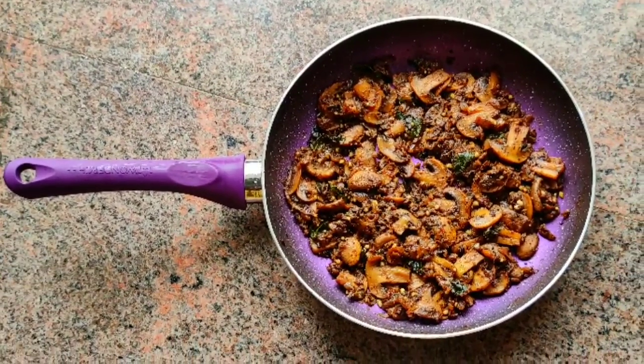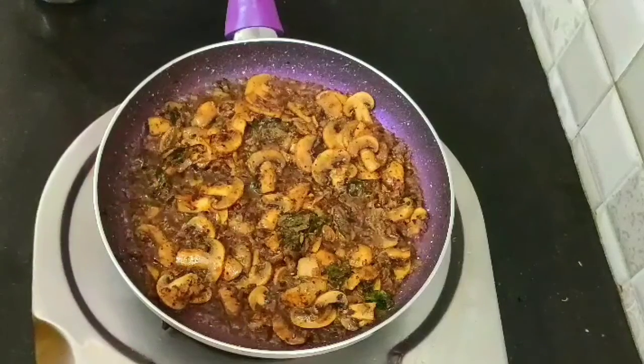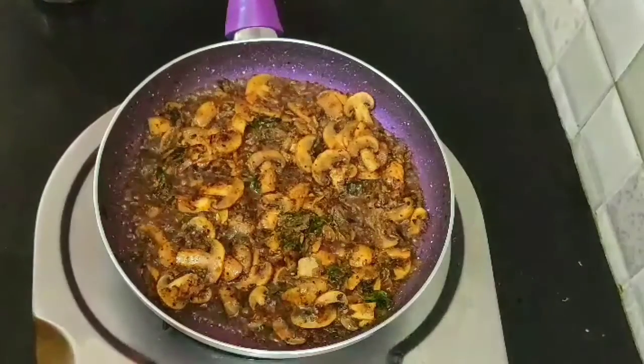Hi friends, welcome back to Kitchen Whistle. In this video, we are going to make the mushroom pepper fry — easy to do and delicious.